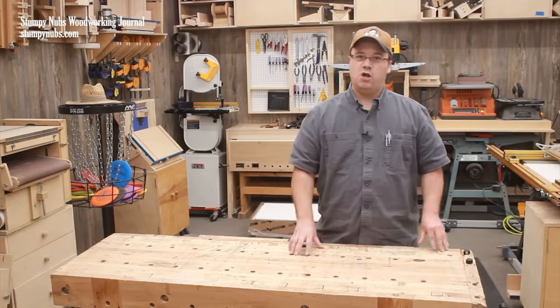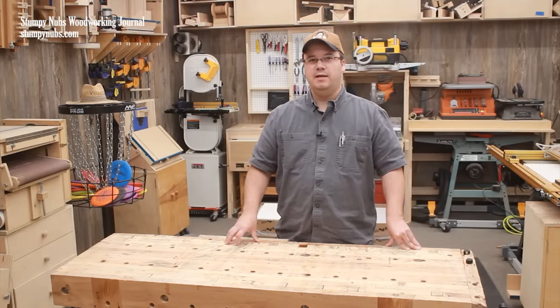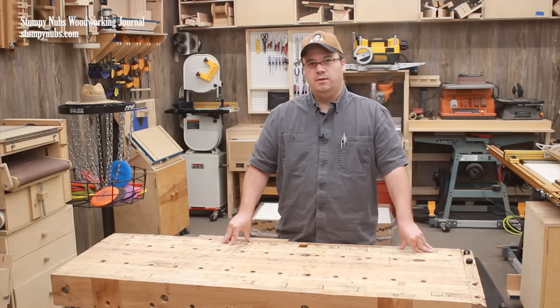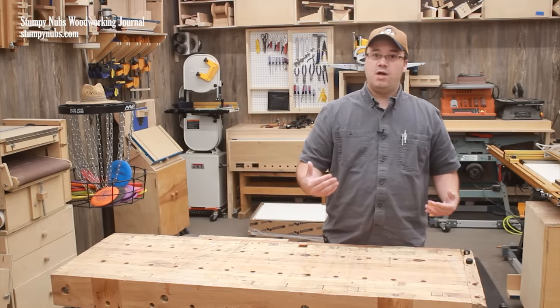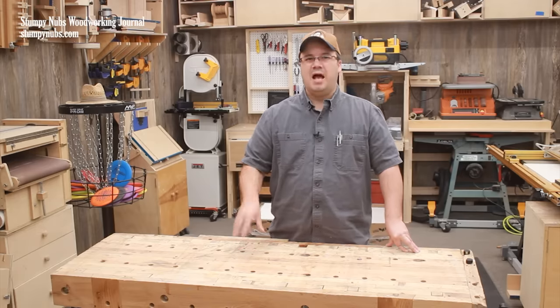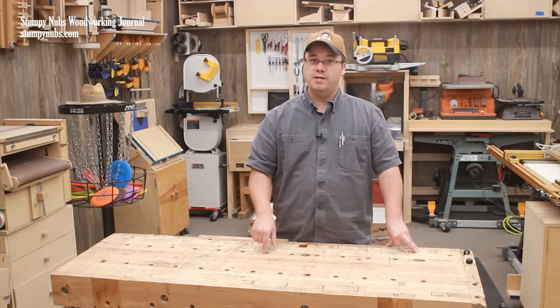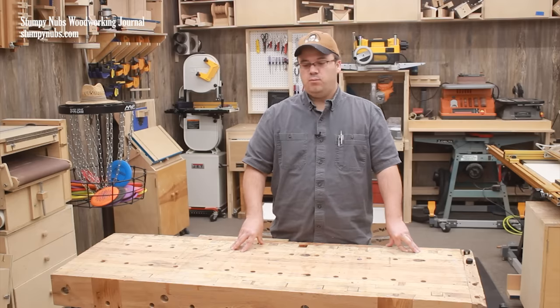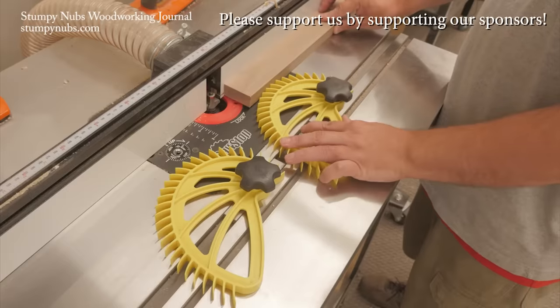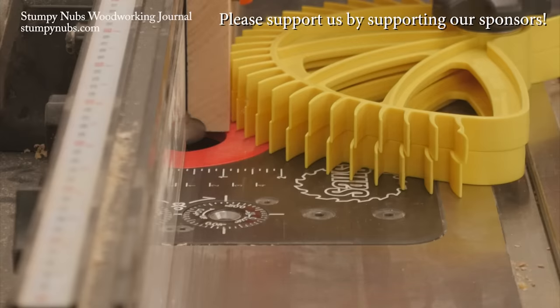Finally, I never put a finish on this bench top — not even linseed oil. I never really saw a need. It's a work surface, not a dinner table. There are actual reasons why you wouldn't want to use certain finishes; we have a video about that too. I'll link to it and all the other resources I mentioned, including the plans for this bench, below — and then maybe we'll check back in another seven or eight years. Featherboards improve the quality and safety of table saw and router table cuts if you use them.